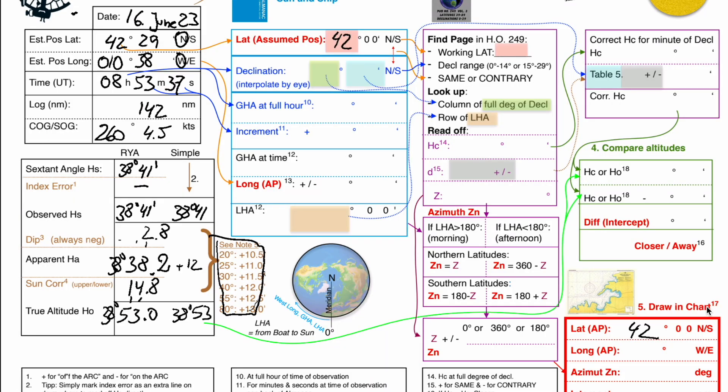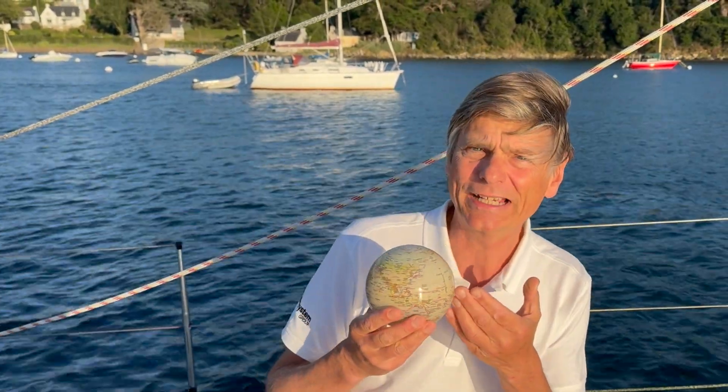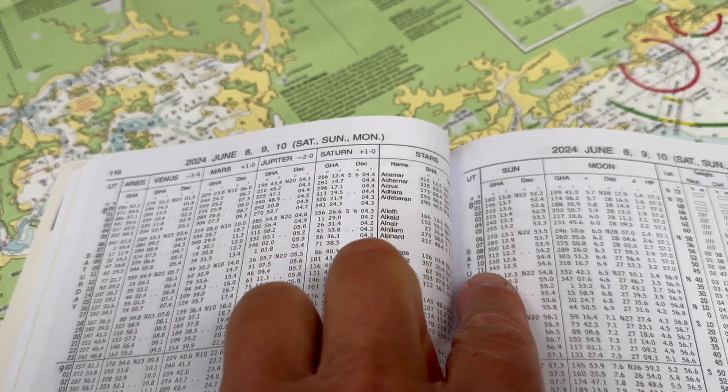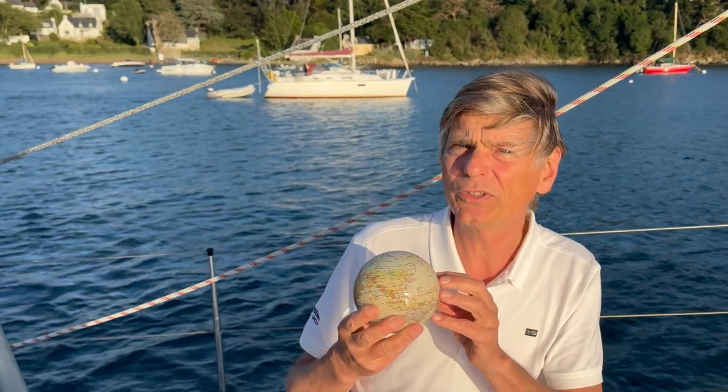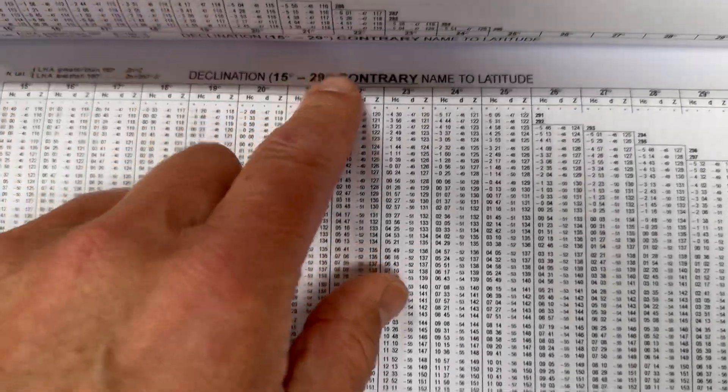Then comes the tricky part, and that's the only tricky part you have. Because what you have to find out is, using the nautical almanac, to find out where there is a position on the earth which is close to you — which is called assumed position. So you assume a position where you can find the altitude which you should measure here, and you read it off the book.